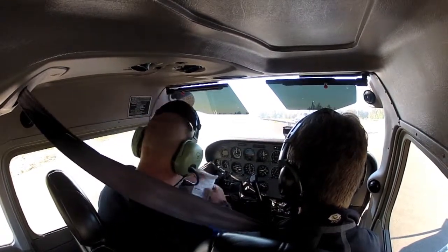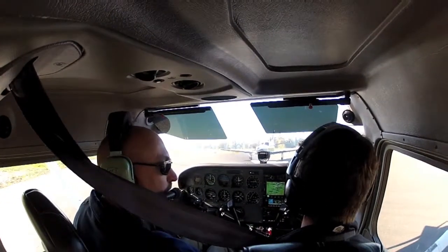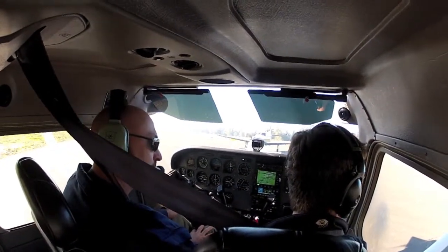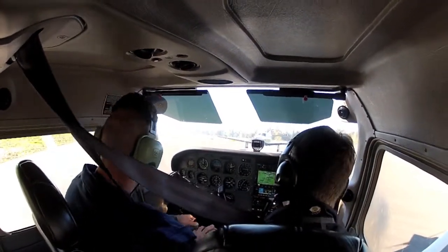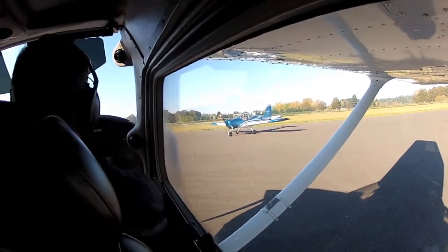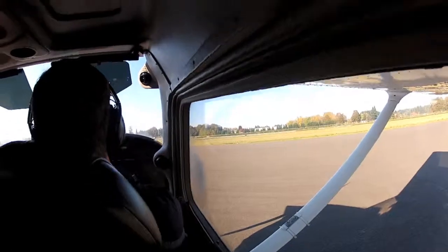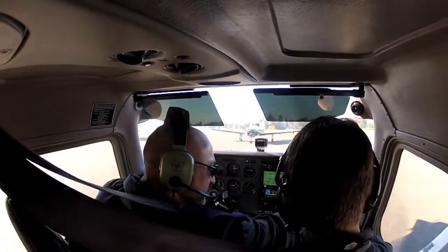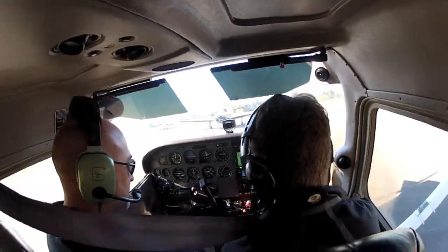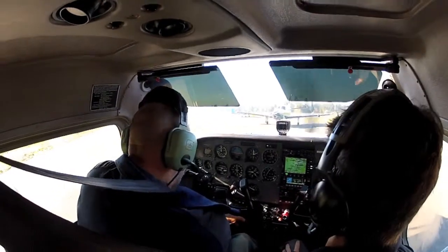Let's go ahead and stow the checklist now. Now we do what's called lights-camera-action. Lights — make sure our taxi and strobe lights are on. Camera is our transponder, so twist this over to altitude. Then action: action is mixture, so go ahead and push it in. Trim is set. Flaps are zero. So lights-camera-action is good. Go ahead and release your parking brake — I still have the controls just to maneuver around this TBM here.